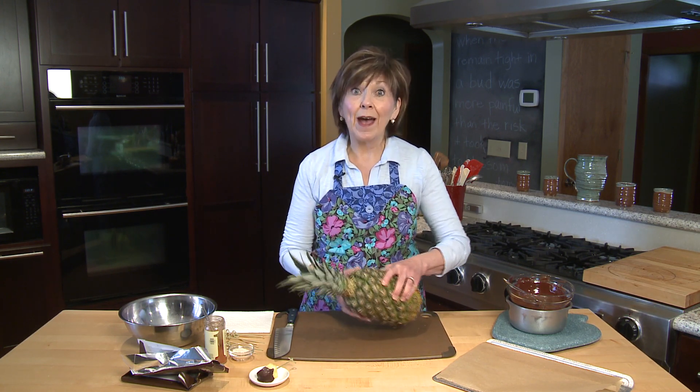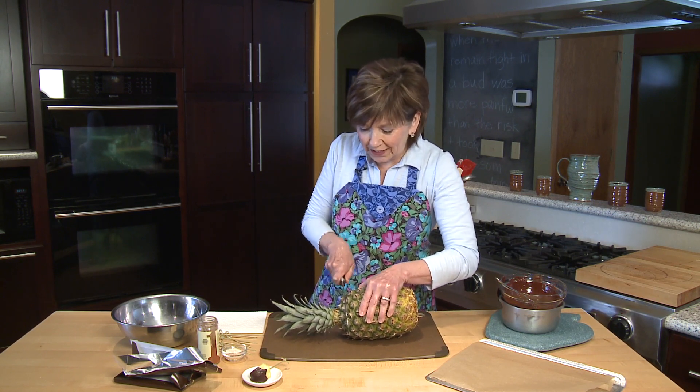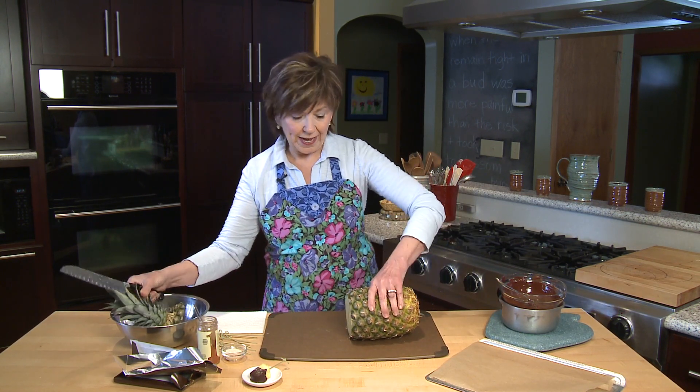First of all, you need to start with a fresh pineapple. Right now in the stores, they're sweet and juicy. This one is so heavy for its size — I know that it's full of sweet juice. So to get my pineapple chunks ready,